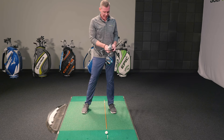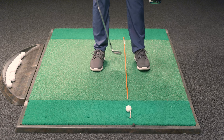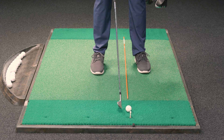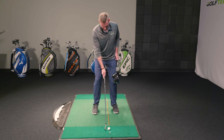Now let's move into a mid iron. Ball position is the same — a club head width off my instep — but now I'm going to bring my trail foot in a little bit more so it's more in line with my hips. This moves the ball technically a little bit more back in the stance for those of you used to starting with the ball in the middle of the stance, and I get a little bit closer to it.